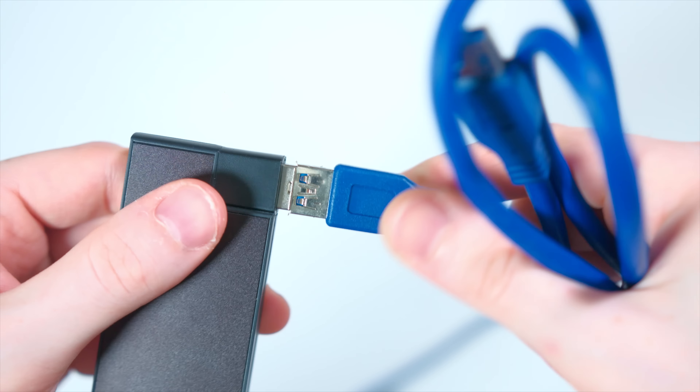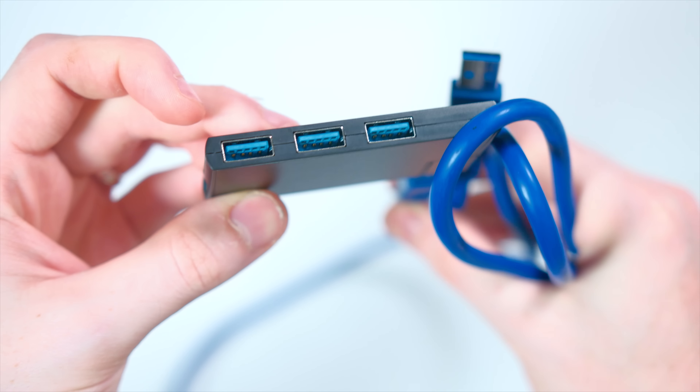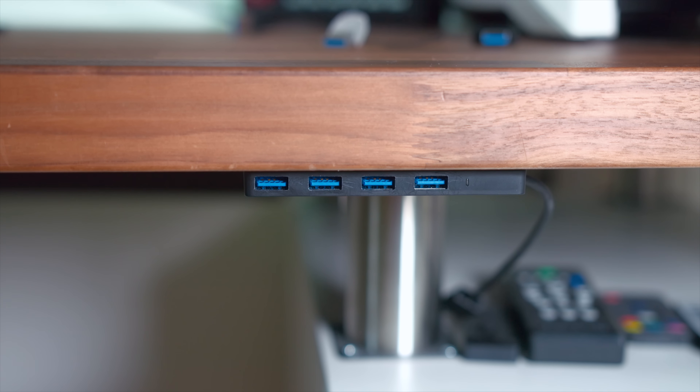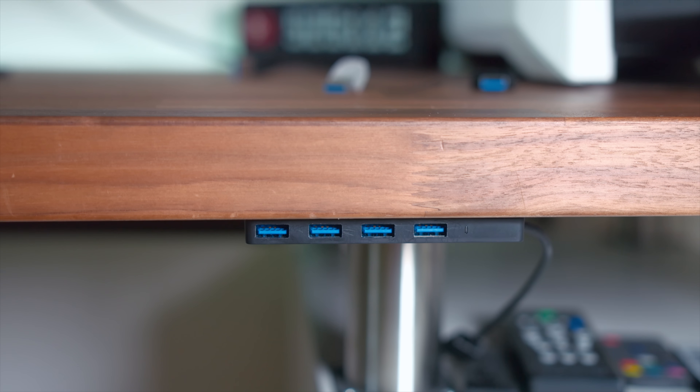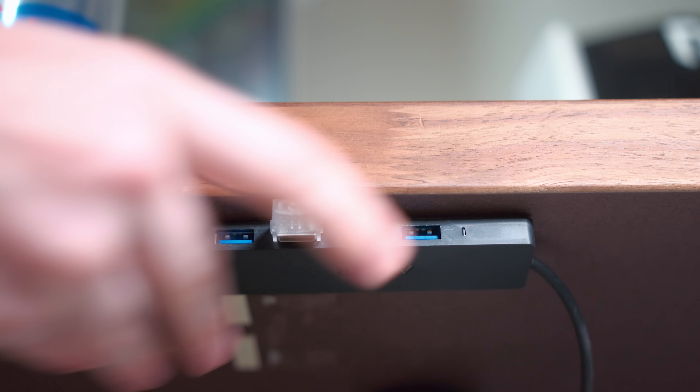If you're gonna be mounting underneath your desk like I do, you'll still need a USB extension cable, but those are really cheap. I had that plugged into my PC, it routes underneath, and it's right there where I'm sitting. It gives you access to ports that you wouldn't ordinarily have access to — just makes everything easier in the end.